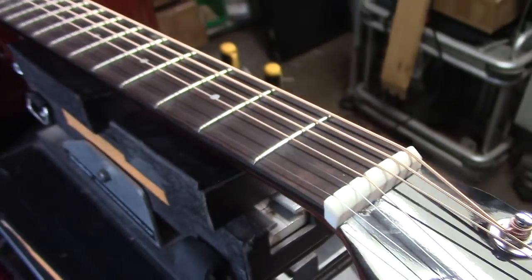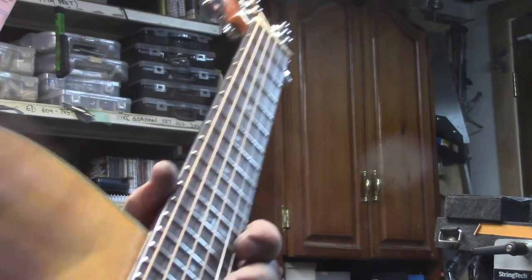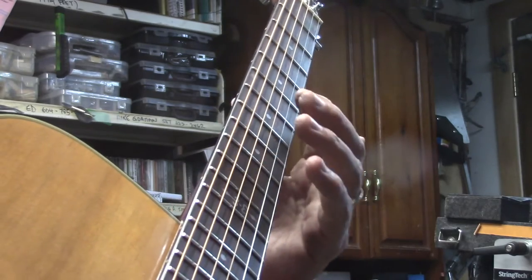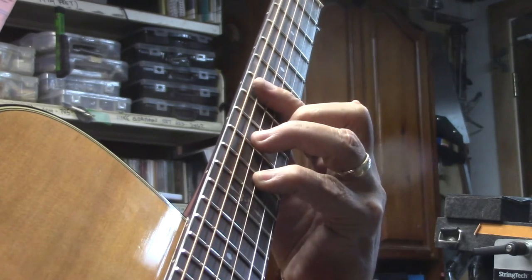So let's have a listen. Those of you who know me know that I prefer to play minor ninth chords to really check the intonation and get those really close intervals.